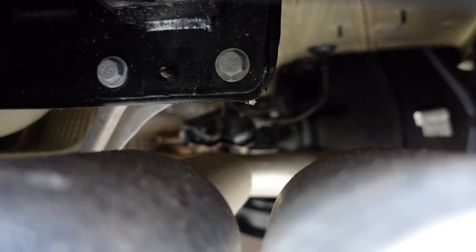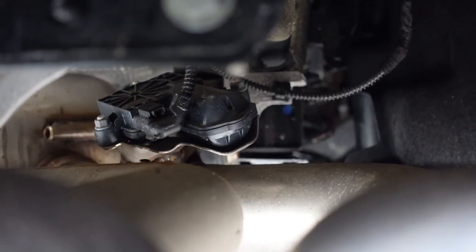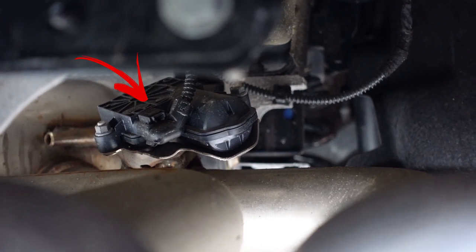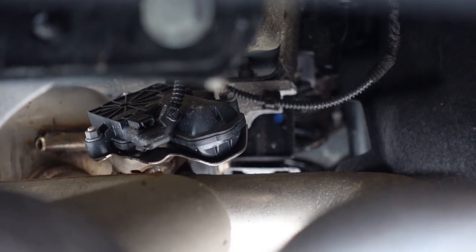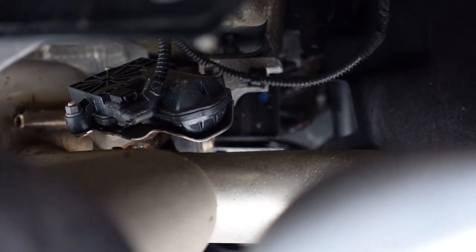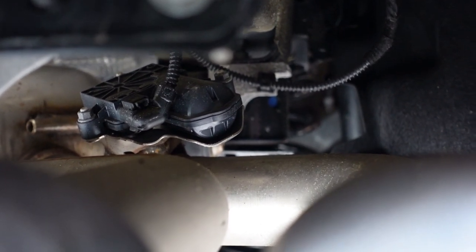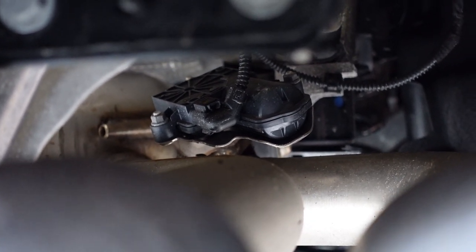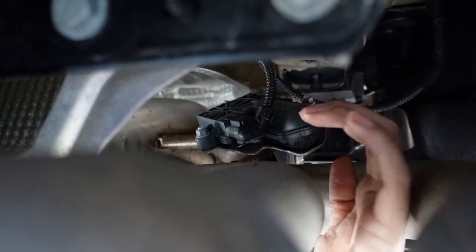Underneath the car — I'll try to get it in focus — you can see that little box over there. I will put an arrow in just to make it a bit easier. What you want to do is disconnect that plug. You want to disconnect it when the valves are already open, so start the car whilst it's in dynamic mode — the valves will be open — and then you pretty much just unplug it and that's it. They'll permanently stay open.